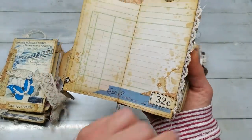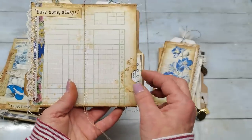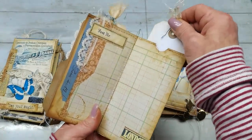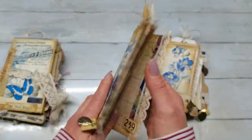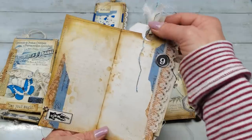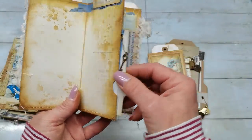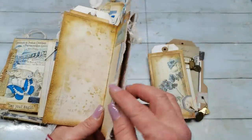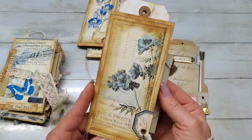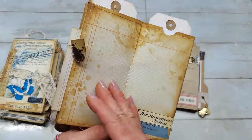In a few others, you can see here we do have a tag on the top, a pocket, and a small folder. You do have a lot of writing space in this mini book, or you can put there your mini pictures. This is the back of my book. Here is another one with a small charm on the bottom. When you open it, you do have again a space for writing. These mini books are amazing to work with - it's such a pleasure to make them.